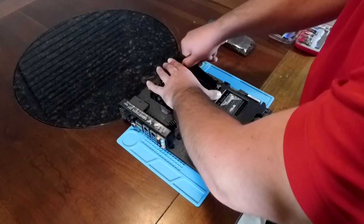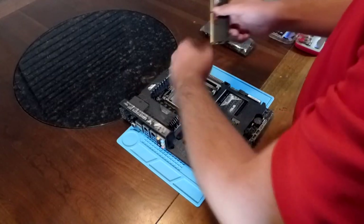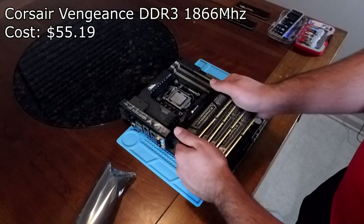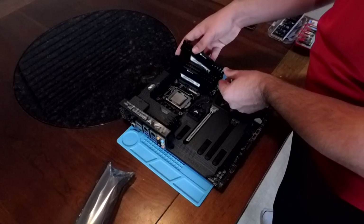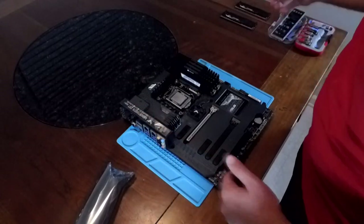For our RAM, I bought 32GB of Corsair Vengeance clocked at 1866 MHz. Two 16GB sticks for $55 isn't too shabby. They seem a little sketchy but as long as they can do the job I don't care too much, as long as they can last for a while. At least they are pretty fast for DDR3 and can be overclocked with our CPU.